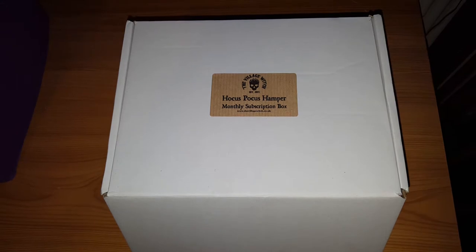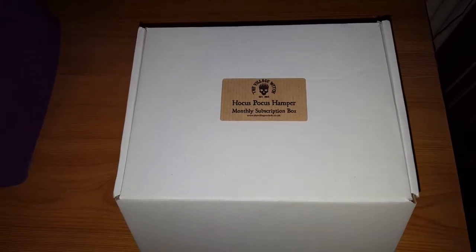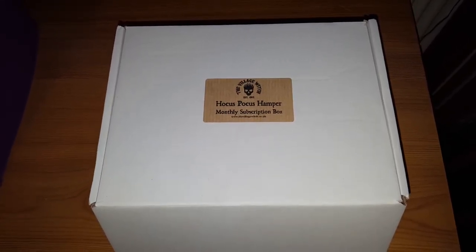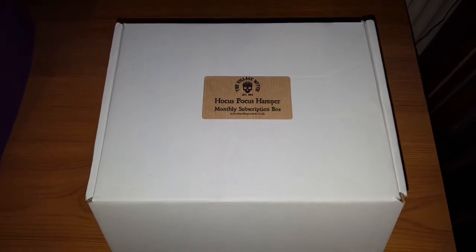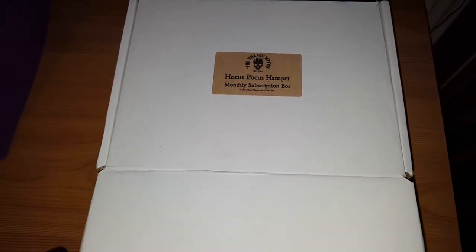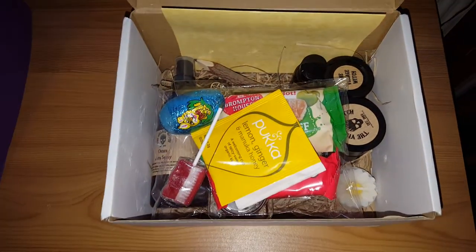Hi guys, it's the Feral Witch here with another the Village Witch Hocus Pocus sub box unboxing. These are subscription only, they sell out quite quickly. I will pop the link below so if you really fancy getting one you can sign yourself up. Let's take a look inside.